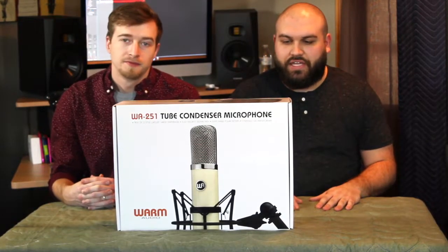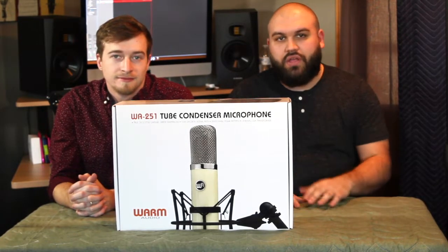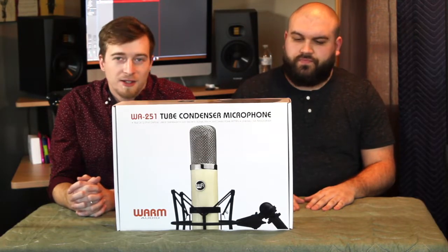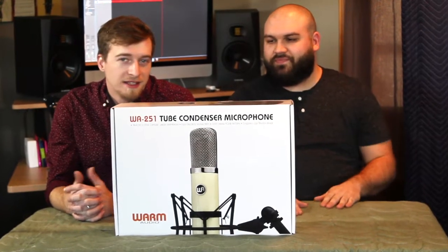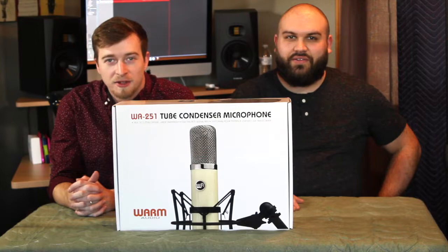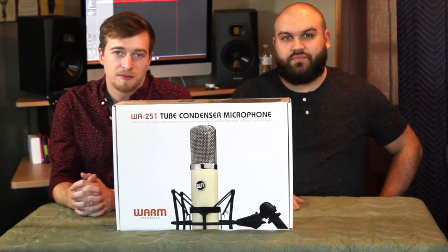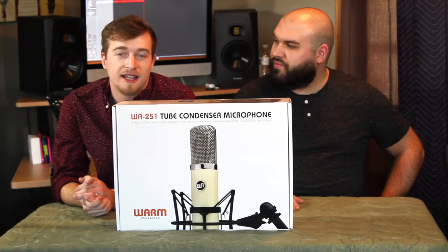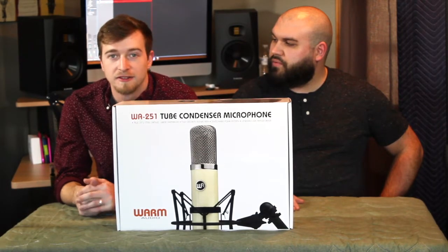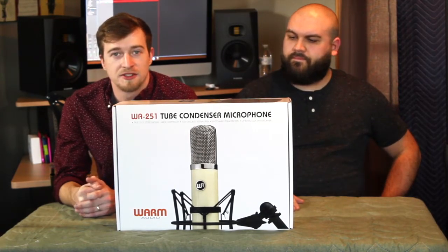First we wanted to talk a little bit about the capsule. It's a CK-12 vintage style capsule, actually manufactured in Australia for Warm Audio directly. It's got a JJ-12AY tube — 12AYs are typically a lower gain structure opposed to a 12AX7 that you'd find in most preamps. This microphone also comes equipped with a CineMag transformer, which is a USA-made transformer. It gives the mic a lot more character than you'd find in a regular condenser microphone that is transformer-less.